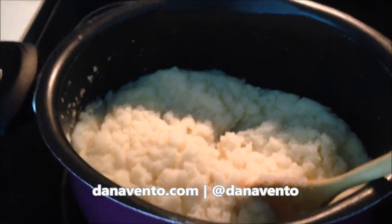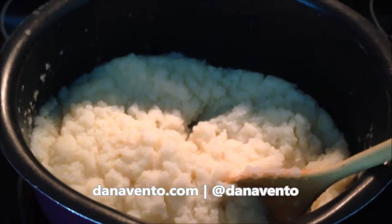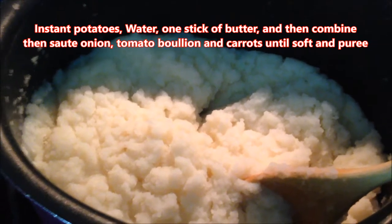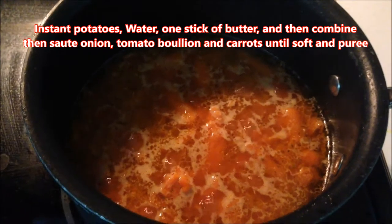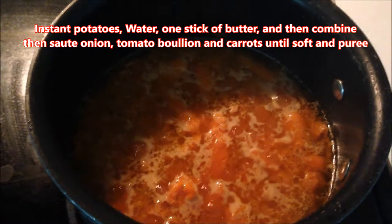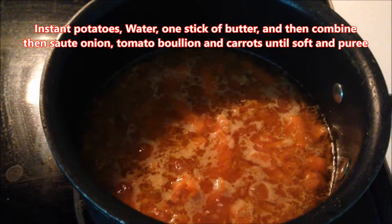Hey there, it's In the Kitchen with Dana and we're making cream of potato soup. I took instant potatoes, added a lot of water — they're still too fluffy — and a whole stick of butter. Over here I have sautéed carrots and onions, and tomato bouillon chicken soup, crushed down and waiting to be added.